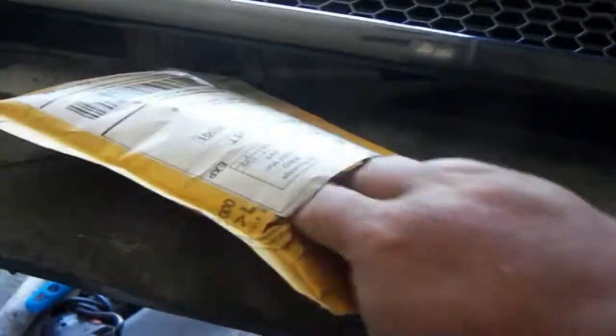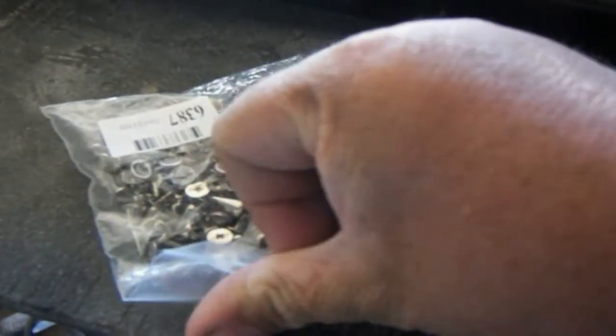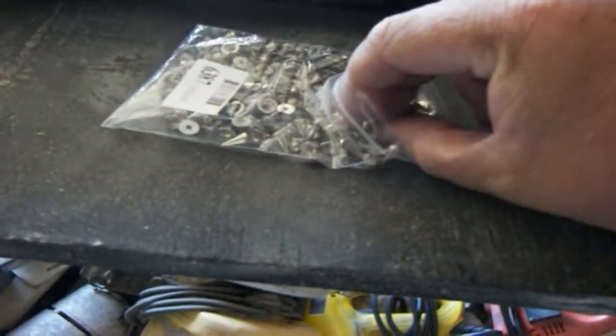Another package? Oh my God, what do we have in here? It couldn't be — it is! If I can get the bag open. Spikes! We have spikes. Now, where in the world are these going to go? I think we got a hundred here.